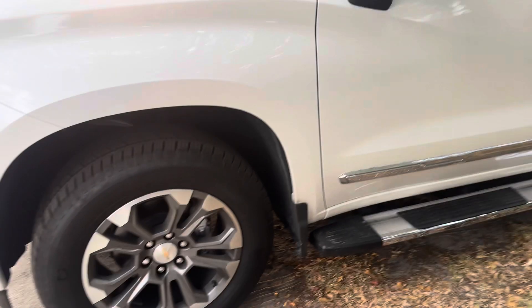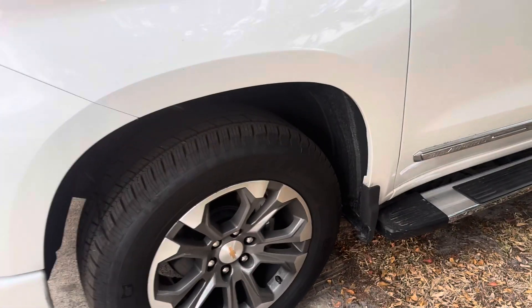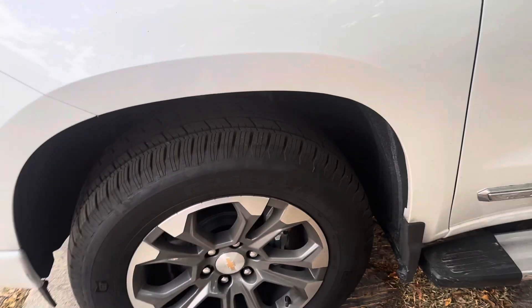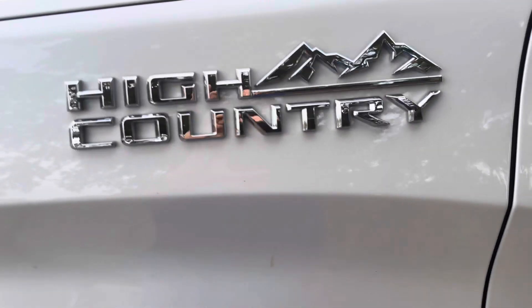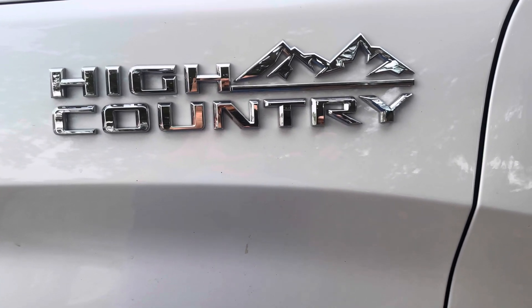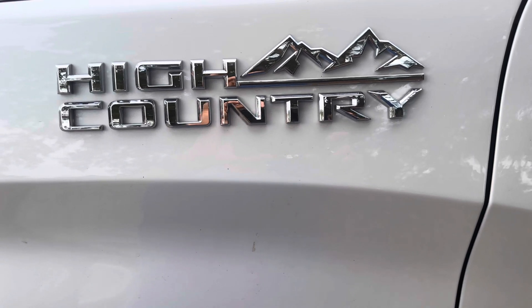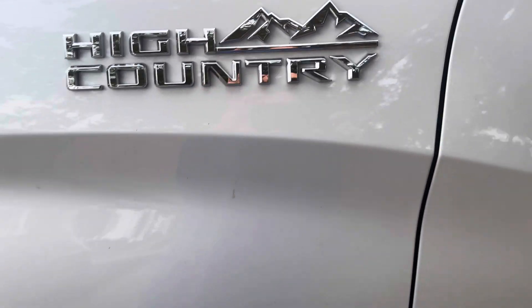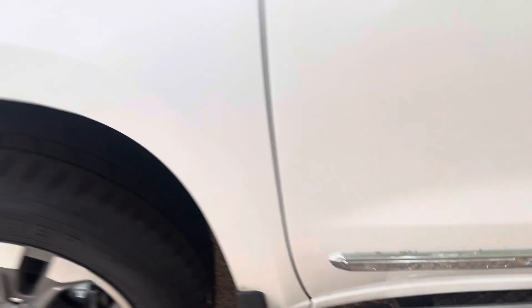This concludes the installation. We're Ottawa long specialists here, based in Miami. Again, anybody out of state feel free to give us a call — we can guide you on how to get this installed as soon as possible. Our number is 305-298-4814. This is on a 2024 Chevy High Country Sierra. Thank you for watching.